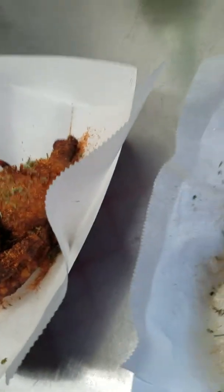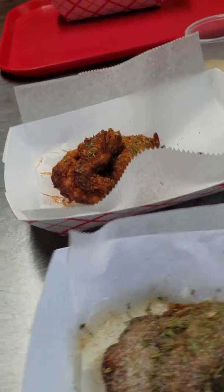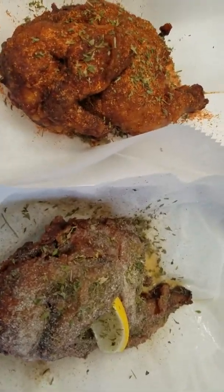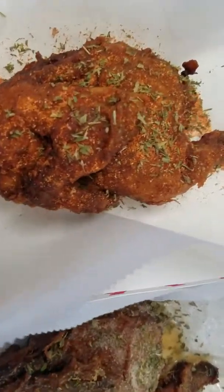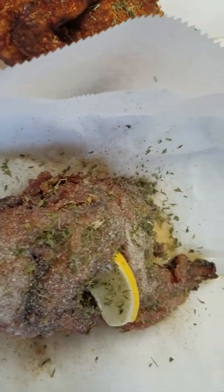And there you go. Those are two different flavors: our real lemon pepper deep fried Cornish hen and our original seasoned deep fried Cornish hen. And of course, you can pair that with our hand-cut fries, house-made Belgian waffles, vegetarian beans, jalapeño coleslaw, and the best potato salad in the city.